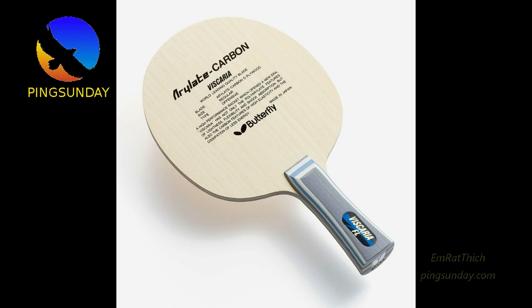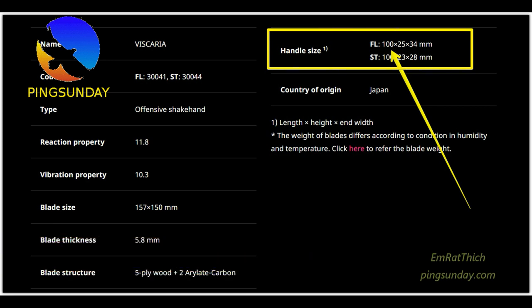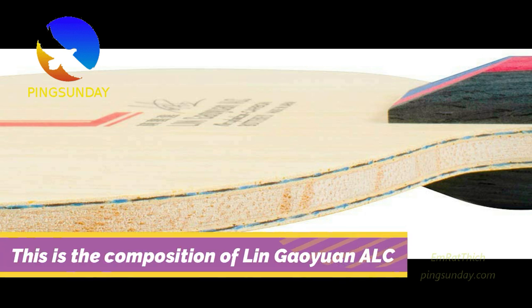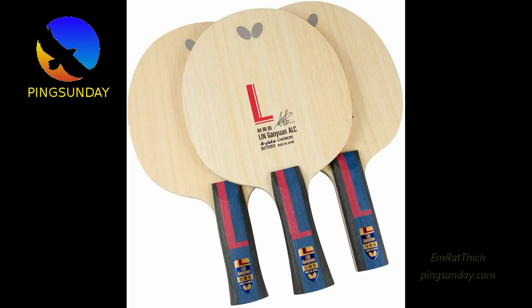There are two types of main Butterfly blade composition: ALC near the outer ply and ALC near the core. ALC near the outer ply, like Viscaria, makes the blade response very quick — you can feel the ball quickly and it bounces very fast right after contact. But the main weakness of Viscaria is when you move a little bit far from the table, you lose the advantage. Viscaria has a smaller head size, only 150mm by 156mm. The vibration for a longer stroke is poor, and the feeling on the forehand side far from the table is strange.